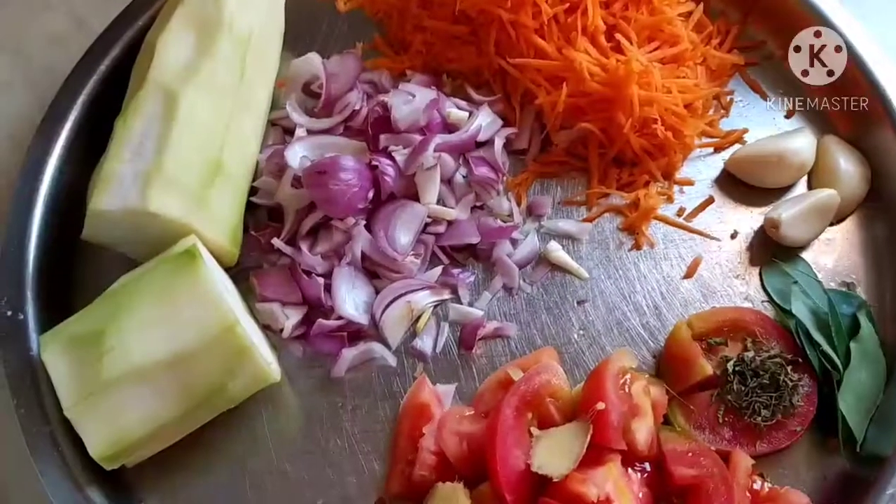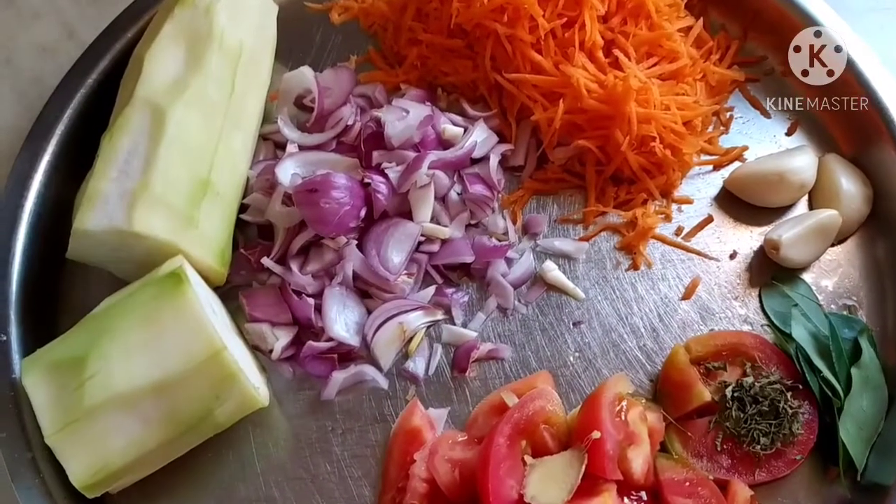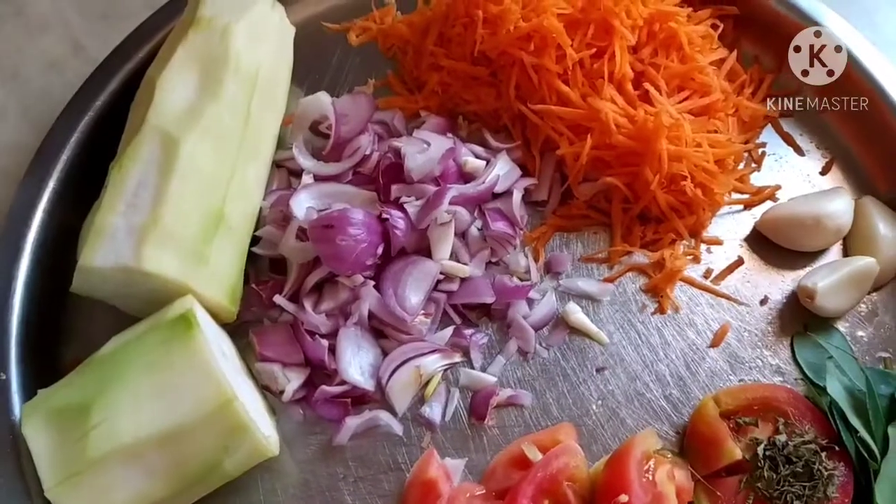Hi friends, welcome to Visaba Foods channel. Today we are going to make a sabzi of grated carrot and grated lauki, that is bottle gourd, which I will grate later.